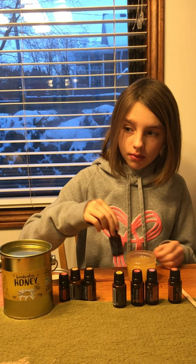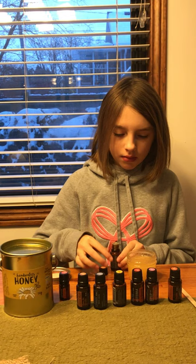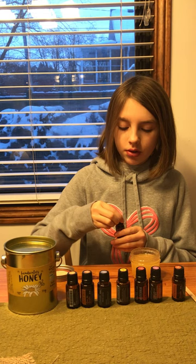Two drops of clove. Three drops of wild orange. And one drop of cinnamon.